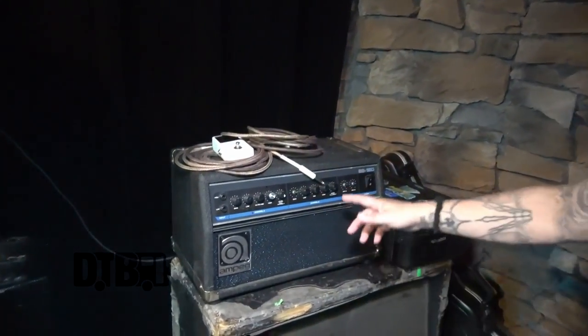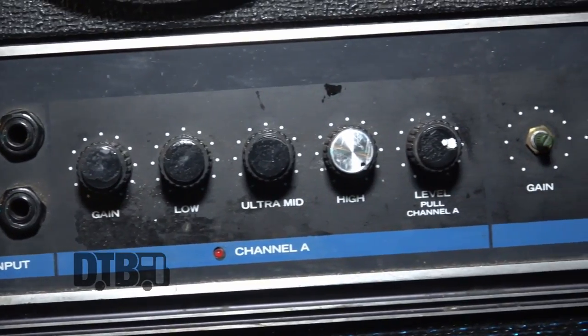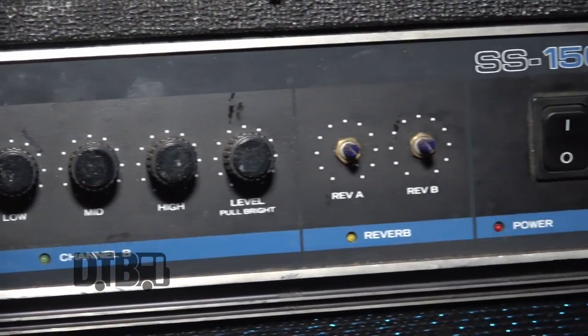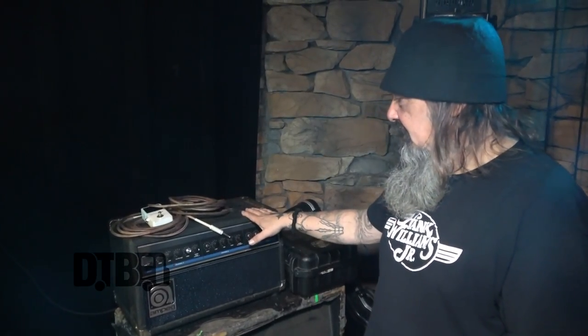This is a Solid State Ampeg SS150. These were real popular with Florida death metal bands in the mid-80s. It's when solid state was good for distortion. Everybody had solid state because nobody could afford a Marshall. But these are gold, dude. They're super loud. I also play a Randall RG-80.